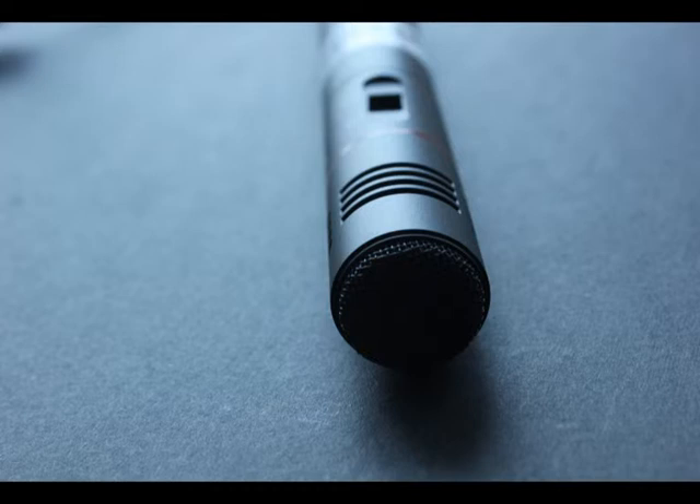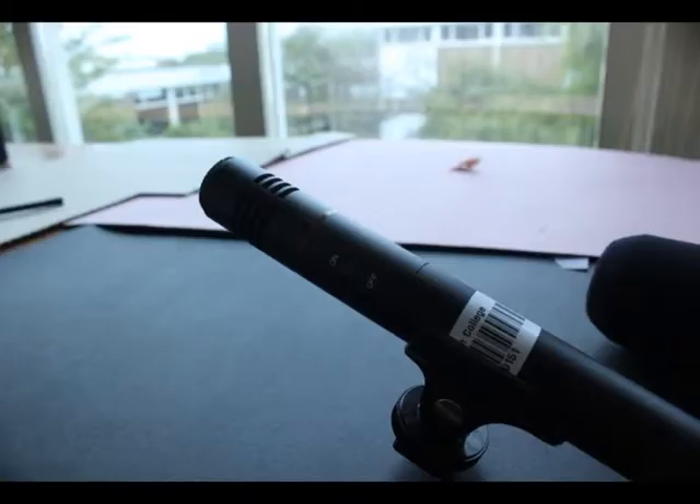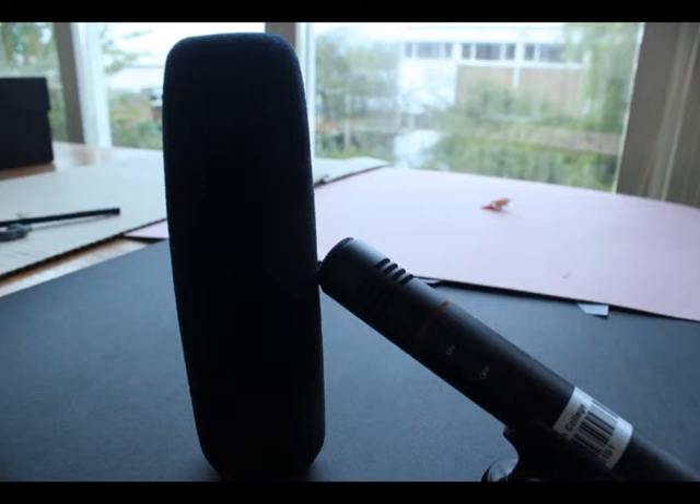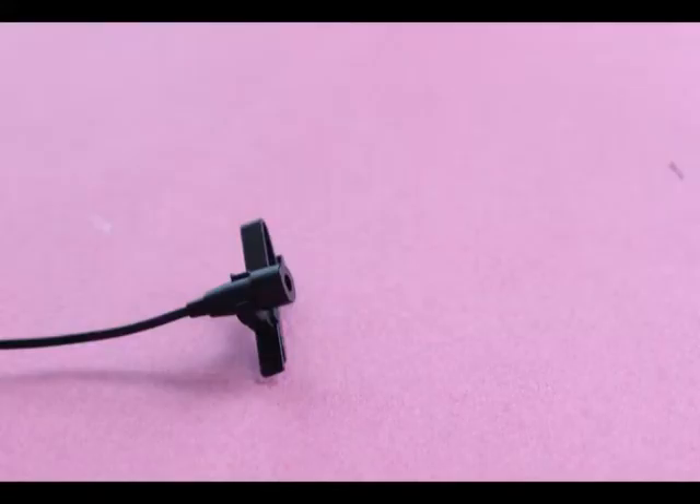Shotgun microphones are highly directional. They have small lobes of sensitivity to the left, right, and bottom, but are significantly less sensitive to the side and bottom. Compared to other directional microphones, shotgun mics are especially suitable for reporting, film, and broadcasting, and for picking up quiet sounds in noisy environments. They usually also have wide frequency responses.